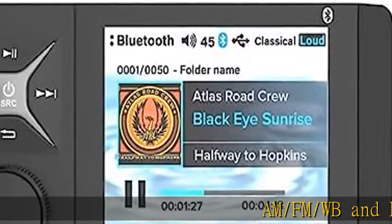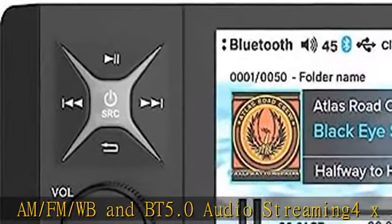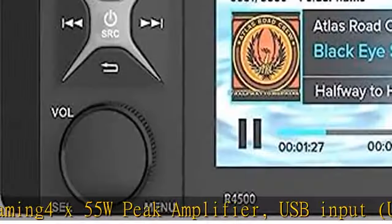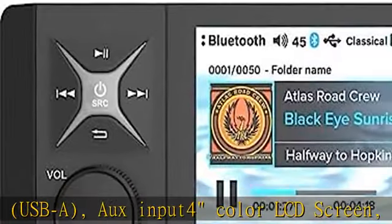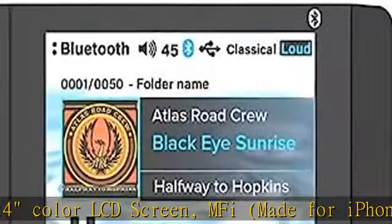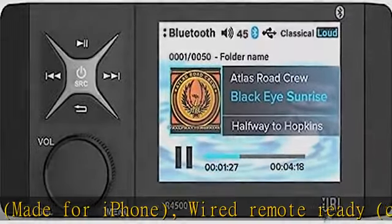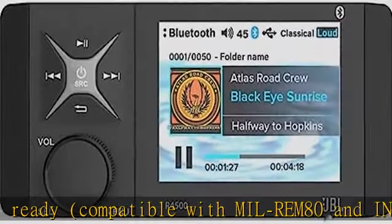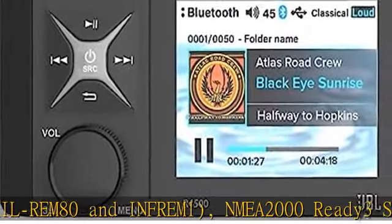AM-FM-WBNBT 5.0 Audio Streaming, 4X55W Peak Amplifier, USB Input, USB-A, Auxiliary Input, 4 Color LCD Screen, M5 Made for iPhone. Wired Remote Ready, Compatible with MIL-RAM AD and Infram 1, NMEA 2000 Ready, 3 Sets of Preouts L R Sub. Rotary Encoder, Backlit Button/Backlit Rotary Encoder, 2 Ohm Stability.